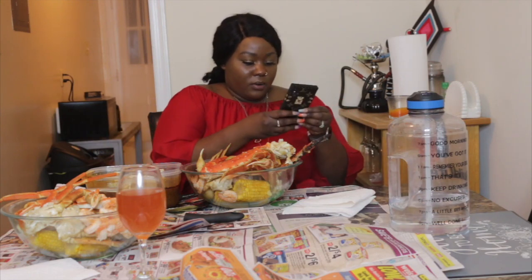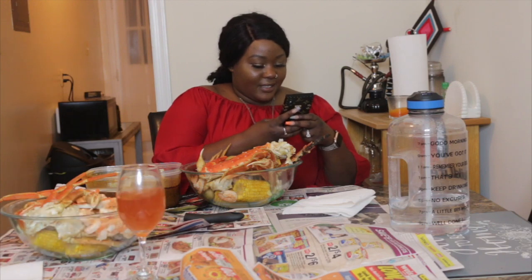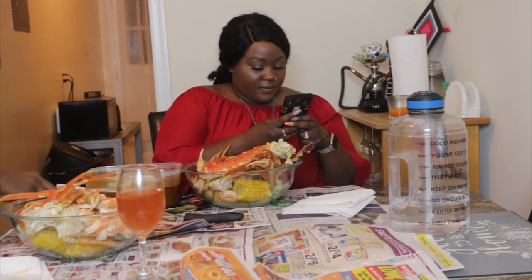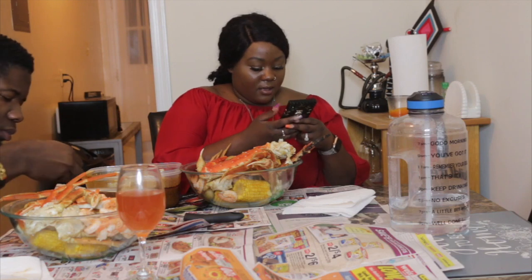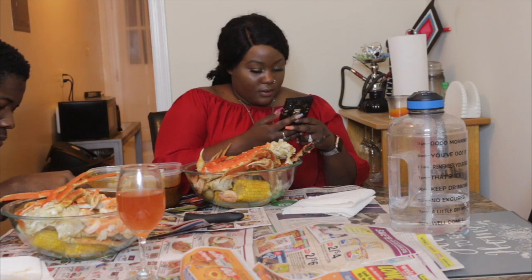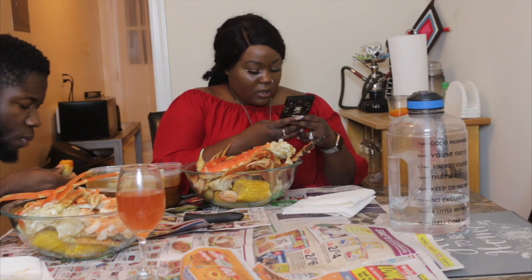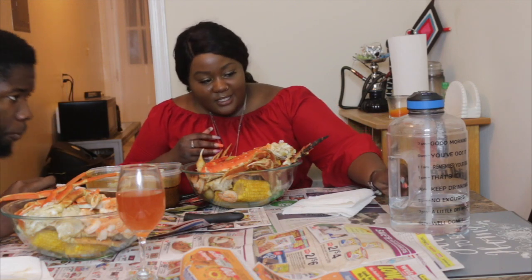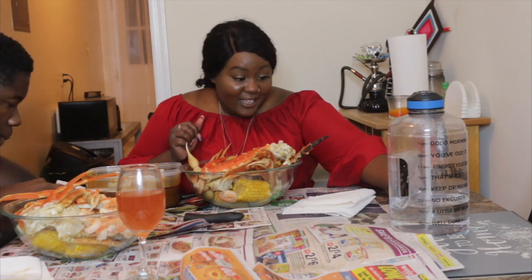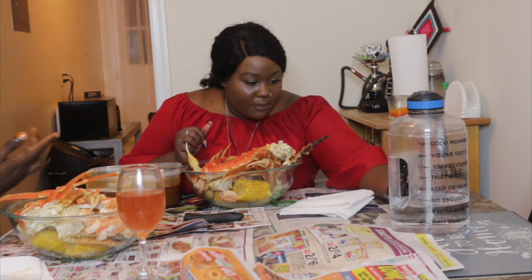Hey, I'm actually filming by the way, so you guys go ahead and ask questions. Hey Vic, y'all go ahead and ask any questions. We are eating seafood boil — we are smacking. Make sure y'all ask any questions because I'm filming.